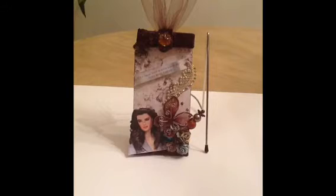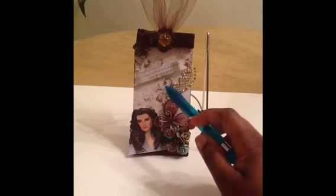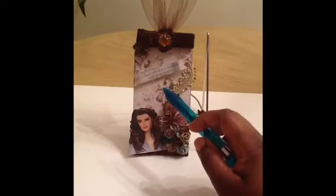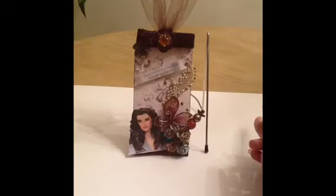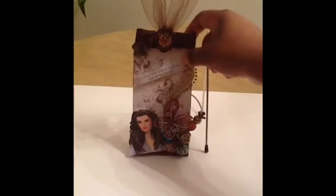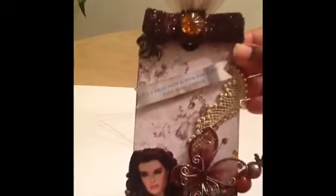I also included a quote from Ralph Waldo Emerson that reads, "It is a happy talent to know how to play." Isn't that true? I saw that quote and thought how appropriate. I used Vintage Photo for the whole tag and to ink up the edges for my quote.